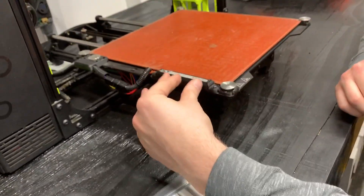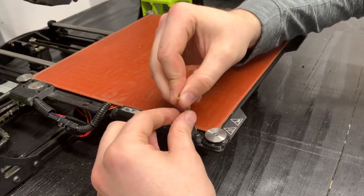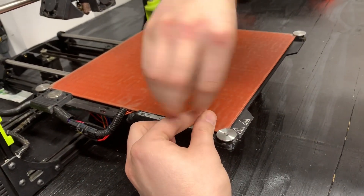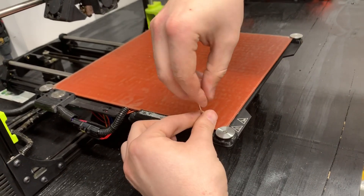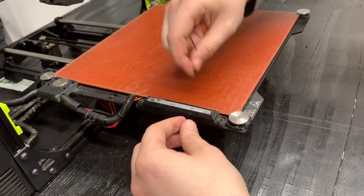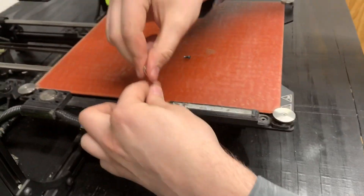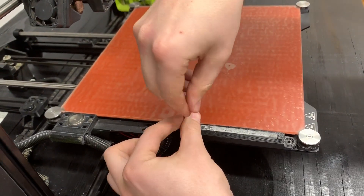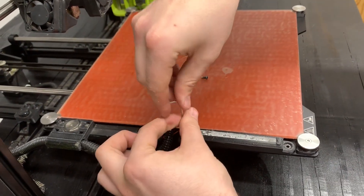To replace this, all we do is take an Allen wrench and undo these screws. Each of these screws will have a washer underneath it, so just be careful not to lose those. There are two screws — one in the front and one in the back.